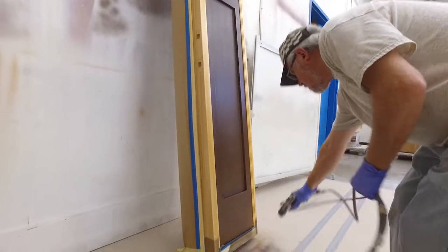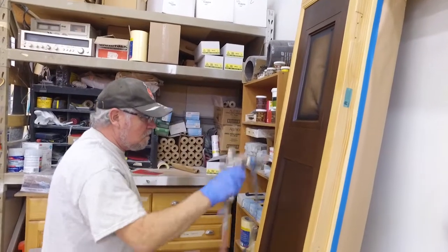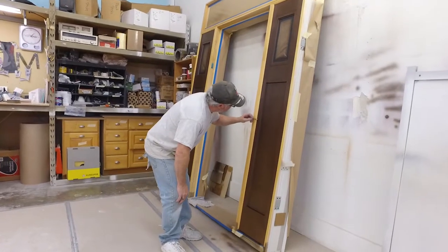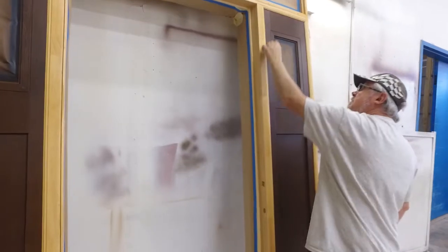The maintenance of it is less, the durability — it's not maintenance-free, but it is still a longer-lasting product, and you get all the colors that you want and the ability to imitate real wood.